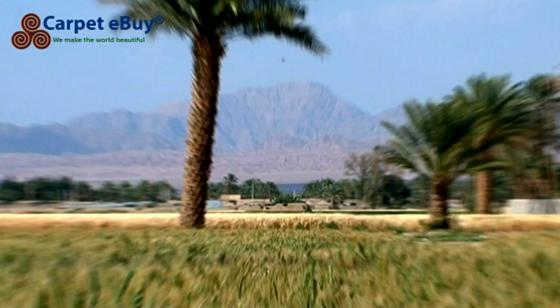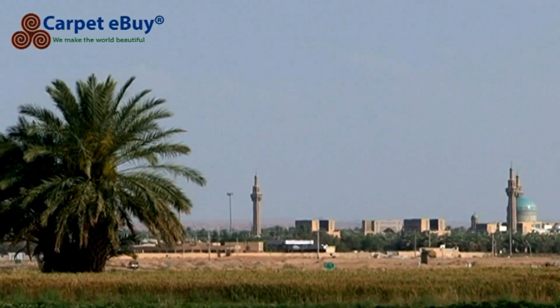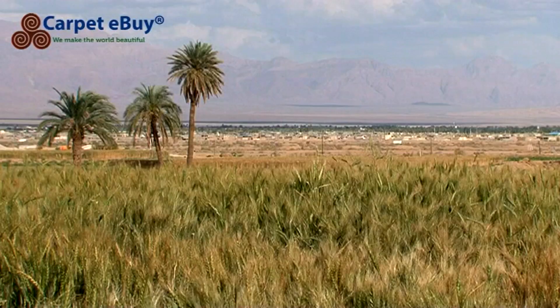From a distance, in the hot steaming desert, Tabas with its greenery, mosque domes and tall minarets can seem like a mirage.